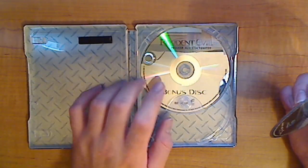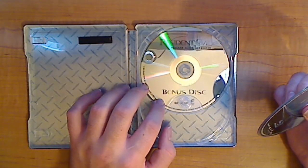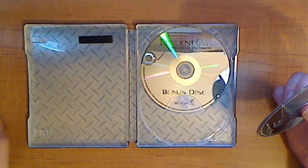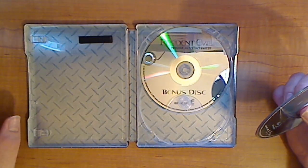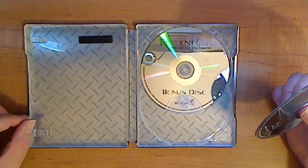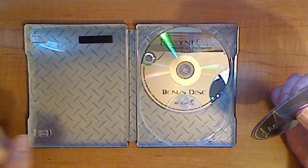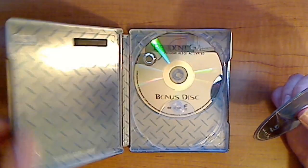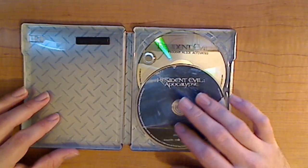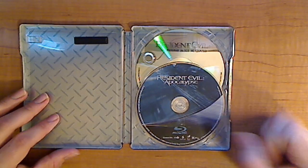Let's get into the movie itself. We have the bonus feature, which is a DVD format — basically the same as part one and the same as part three. It's the same documentary covering all three movies, as well as the build-up for part four. That's more or less why they're releasing this metal edition. It's DVD format, which is kind of a disappointment when you get a Blu-ray. And then you have your Blu-ray Resident Evil Apocalypse disc.